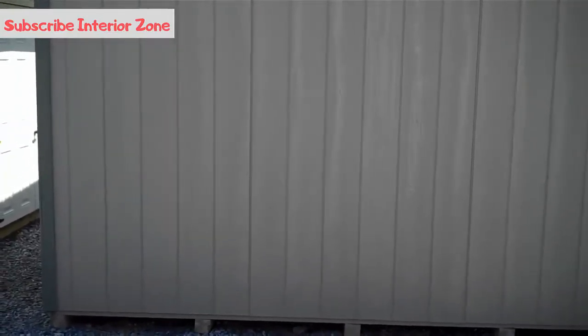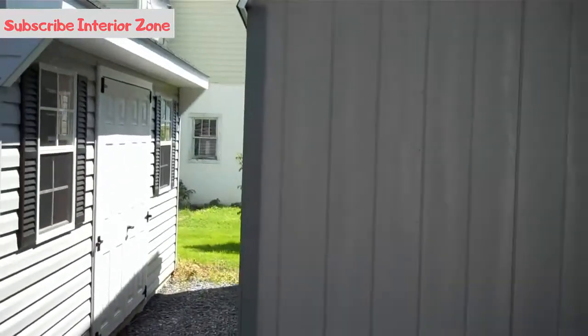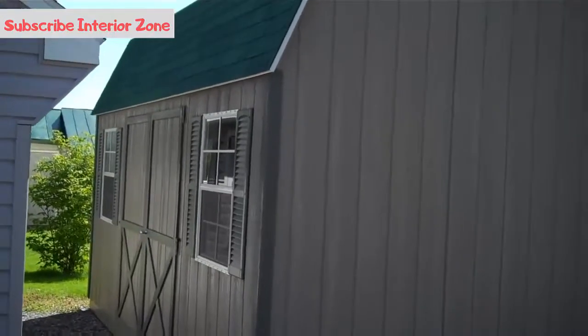It has two by four pressure treated joists on the Dutch barn, 16 inch on center. And when we take a look on the inside, you'll notice a 5/8 plywood floor.